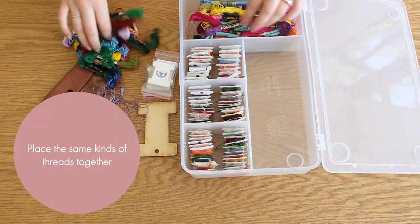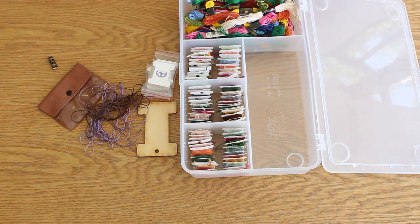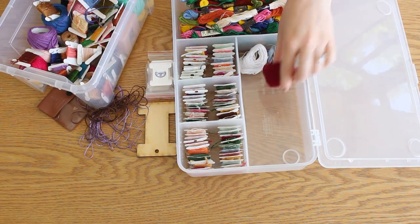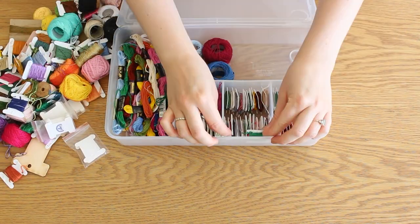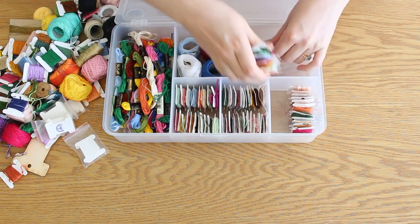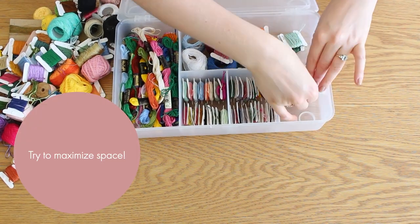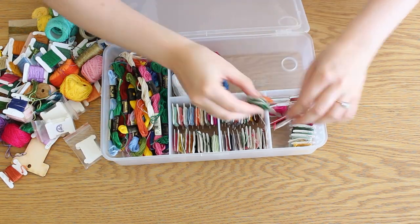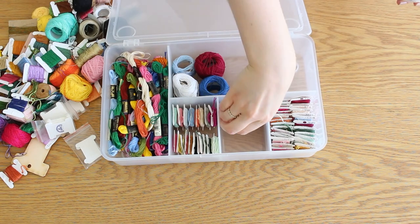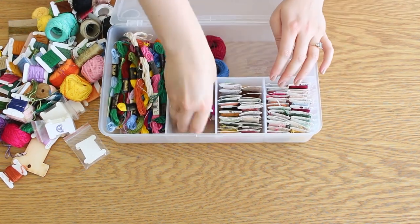Place the same kinds of threads together. If I had more space or more dividers, I might have separated light colors and dark colors to make it easier to find what I want. But I'm working with what I've got and trying to maximize space. I changed the order of the cards and now I can place much more in each divider.